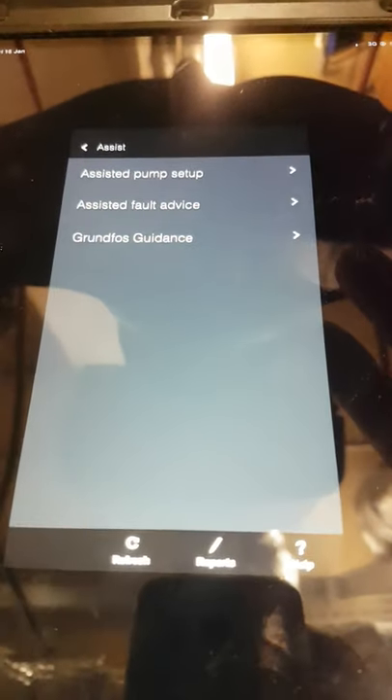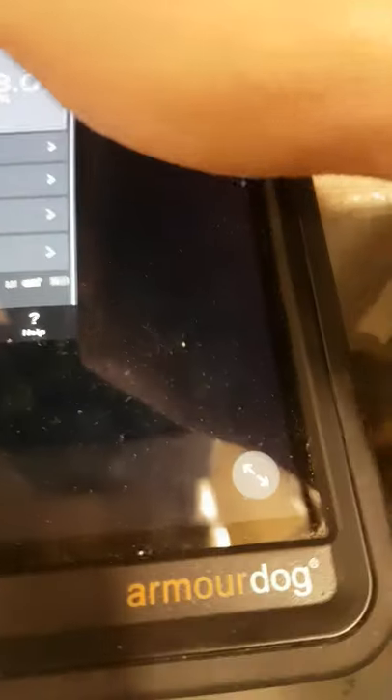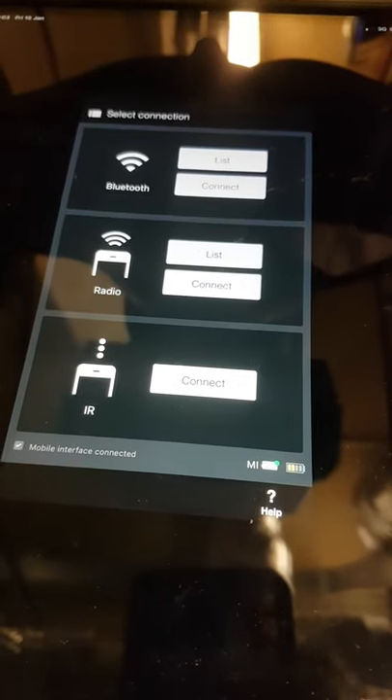If you get a bit stuck, you've got the assistant — pump setup assistant, fault advice, and Grundfos guidance. Once you're happy with all that, you can just disconnect. Then you can go to your next pump, connect the next one — that's it.